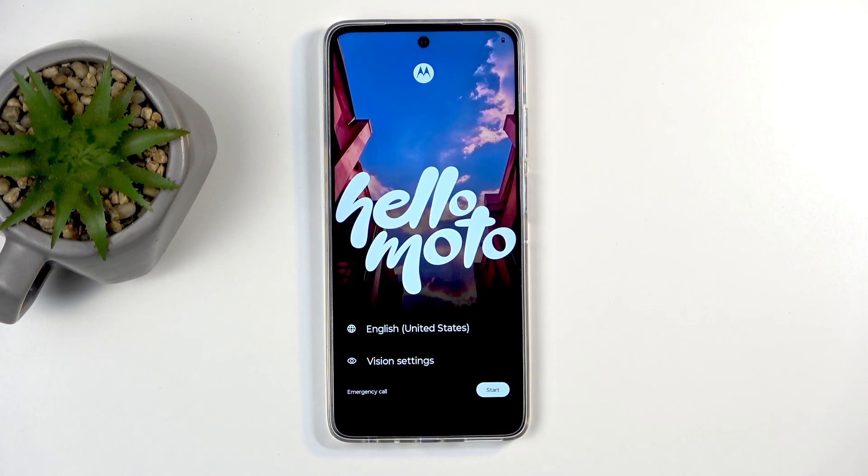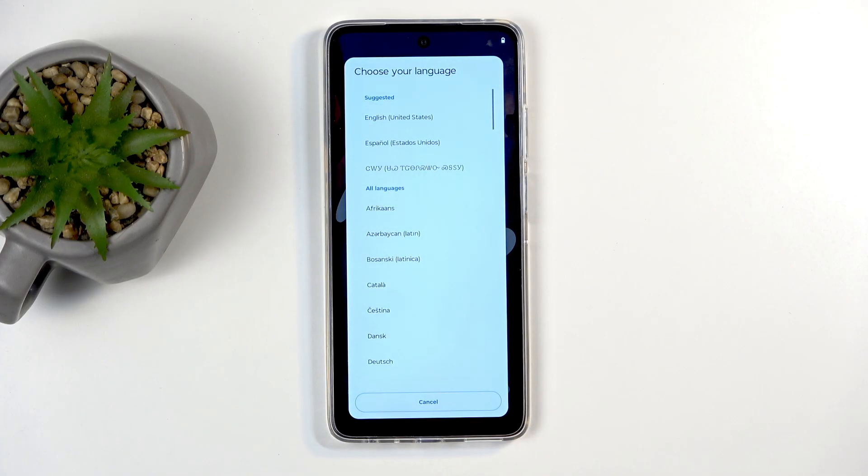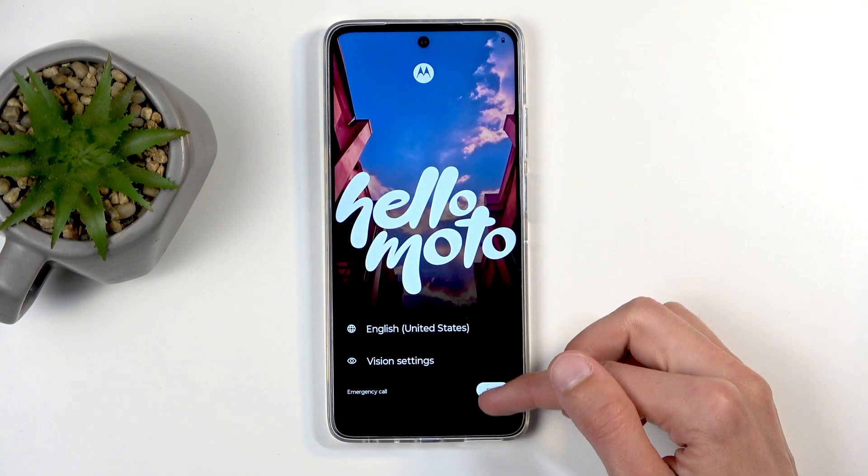To get started, you will want to select your desired language from the list right here. Click on the one that you want to use and select Start.